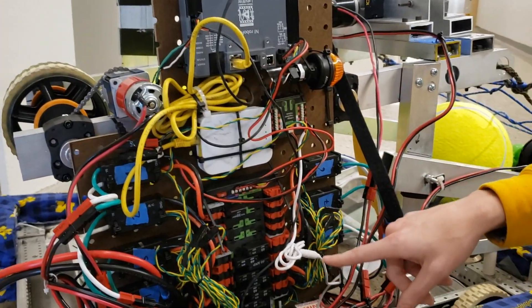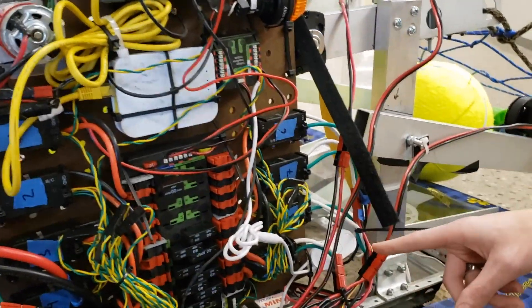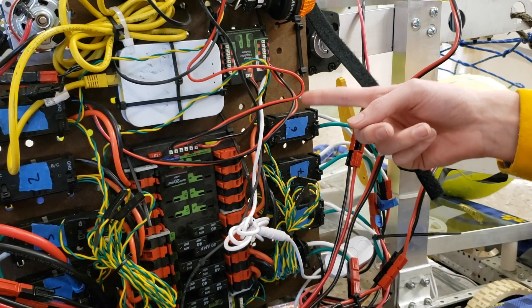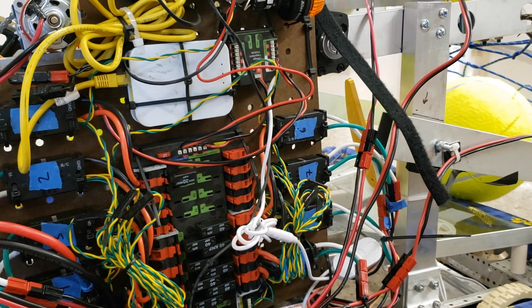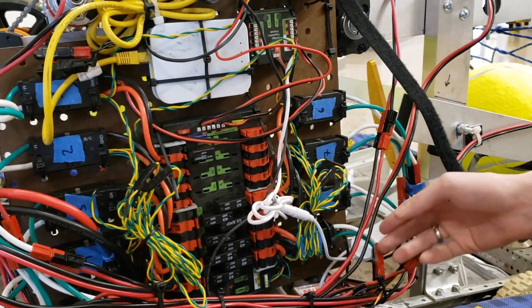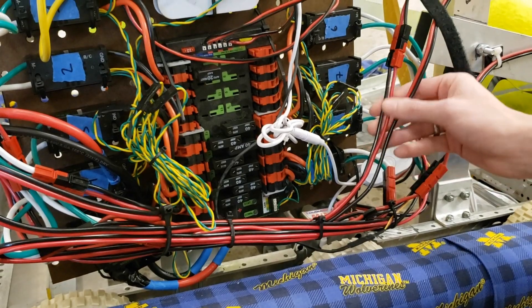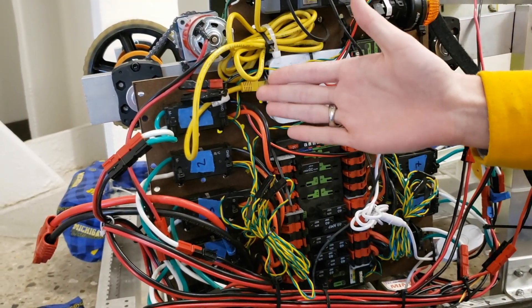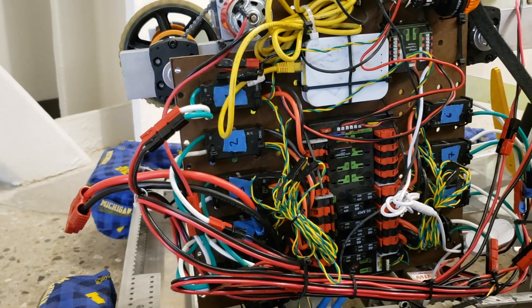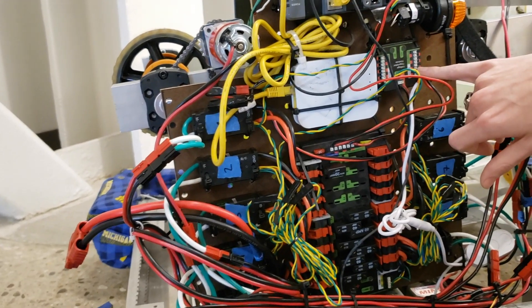Going into the speed controllers, we're using CTRE Victor SPXs to control our motors. We have four drivetrain motors, so we need a total of four speed controllers. Every motor is required to have its own speed controller — you can't run motors in series or in parallel. Additionally, any motor used for the drivetrain has to use 12-gauge copper wire, which is what we're using here. We also have five Victors devoted to the other modules on the robot, such as our climbing mechanism, our elevator mechanism, and our intake.